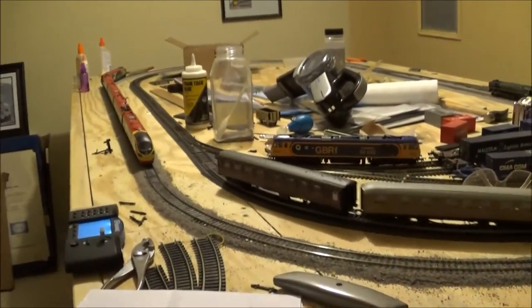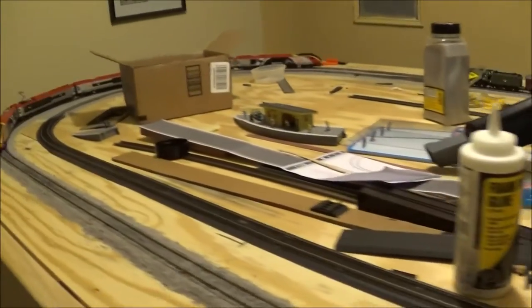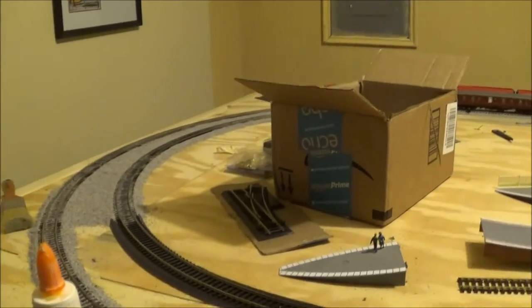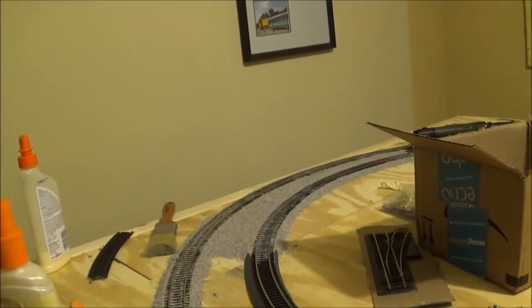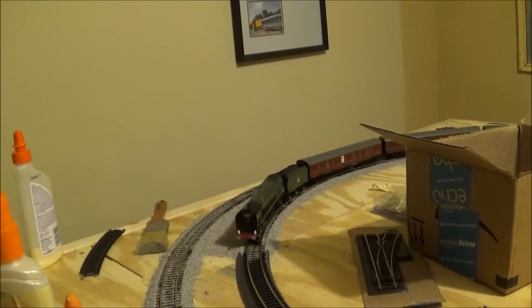Once the track is dry I usually pull the test train with the Class 66, but this week for the final section of ballasting I'm going to use the Class 37 to give the 66 a rest. I'll show you guys my method for ballasting, since some viewers might want to start a layout and don't know where to begin.